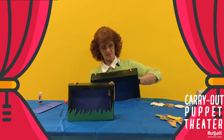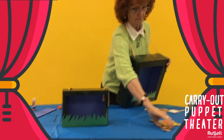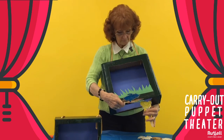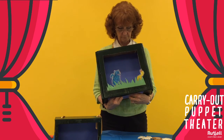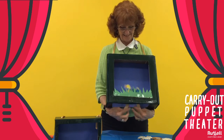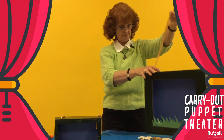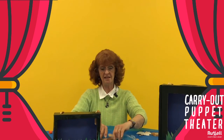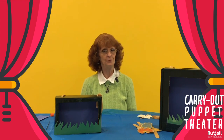This one is adult size. And you can do your puppet show like this — you can take it anywhere. It's our carryout puppet stage. It doesn't hardly cost anything at all. Do it together with your family and have fun. We'll see you later.